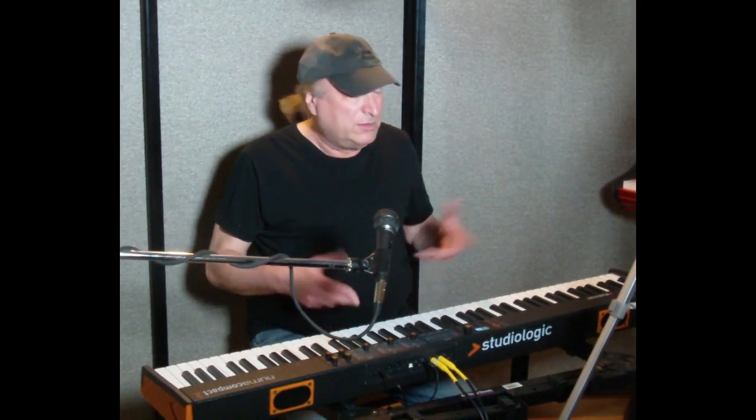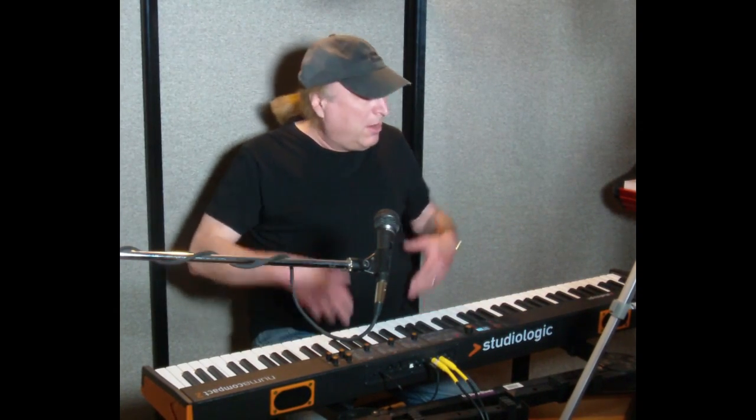Hey everyone, Piano Man Chuck here, and I'm here today with the StudioLogic NUMA Compact 2. This has a street price of $499, meaning that wherever you go to buy this — whether it's a brick-and-mortar store like Sam Ash, Guitar Center, or Sweetwater, or online — that's what you can expect to pay: $499.